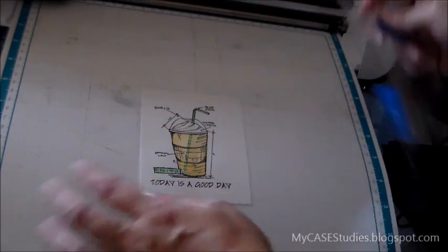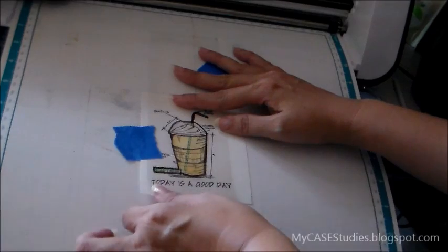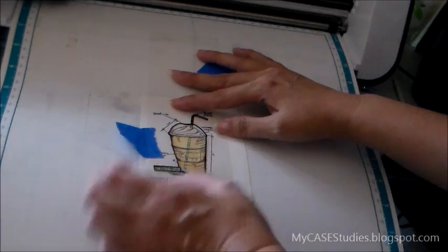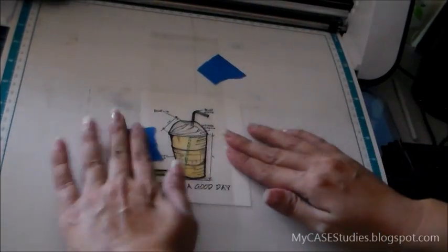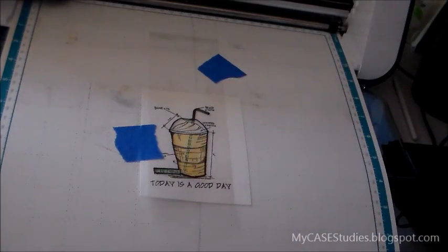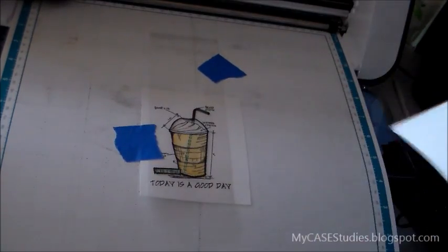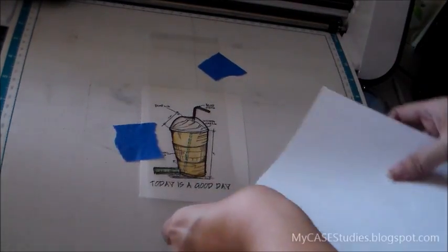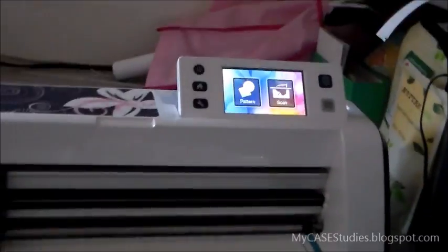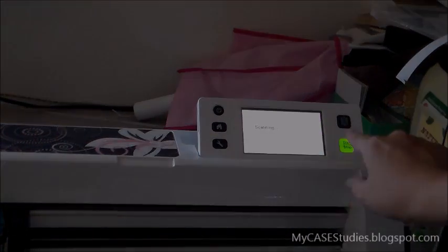Now to show how I'm using the acetate with my Scan and Cut — I've gone ahead and stuck down my scrap piece with the watercolor stamp onto the mat. I'm positioning my acetate over it exactly where it's supposed to go, and sticking it down with a little blue painter's tape. Then I'm sticking in a plain piece of white computer paper between the stamped image and the cup so it has a nice white background and the machine will scan just that cup. Then I hit scan and direct cut and start.